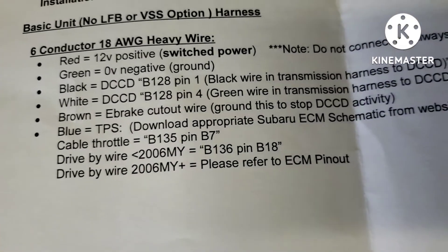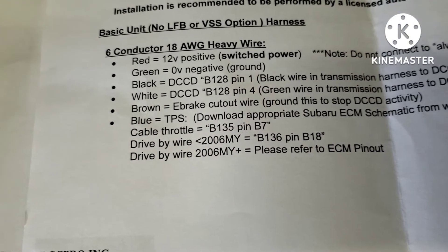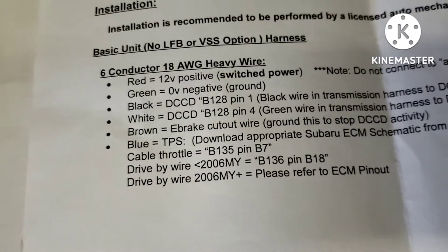Brown goes to the parking brake and blue goes to the throttle position sensor. That's going to be a little tricky because I'm pretty sure the 08-to-14s have two throttle position sensors — one switches from low to high, another from high to low. I'm going to look at the ECM pinout and see what I can find.